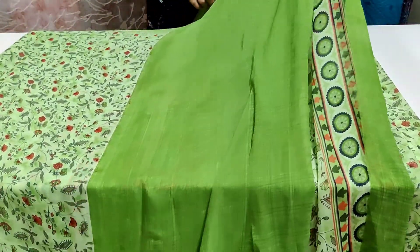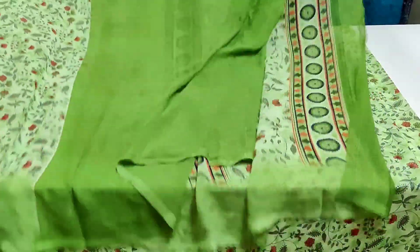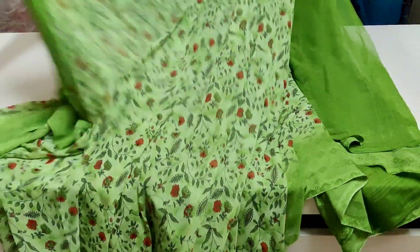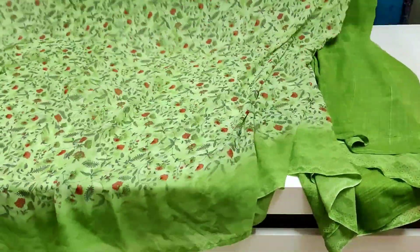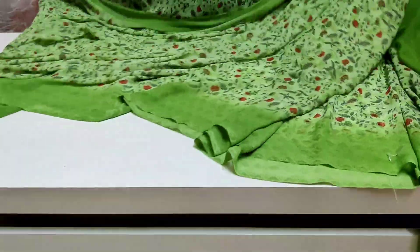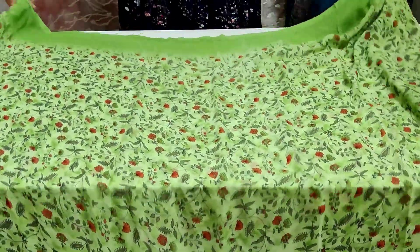First, I have a small size flower design. I have a blouse on the plain. I have a red color flower. I have a little bit of color combination and design. I have a daily wear georgette.